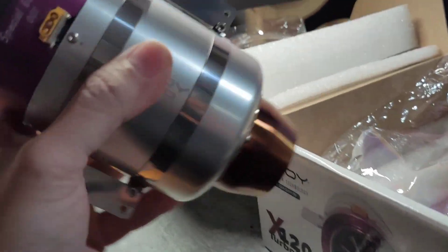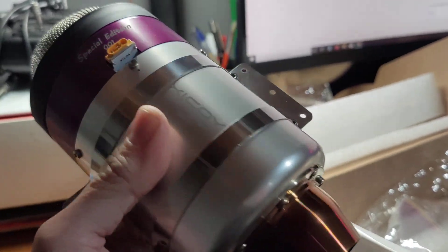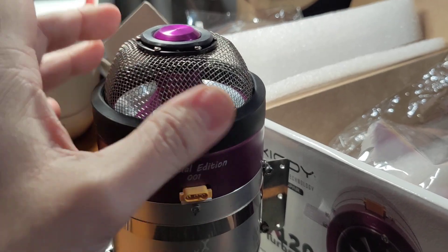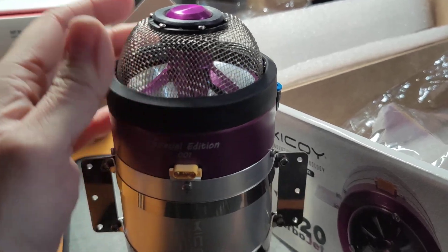Here you are guys, the engine — very nice. It comes from the factory with a protective screen installed to protect it.